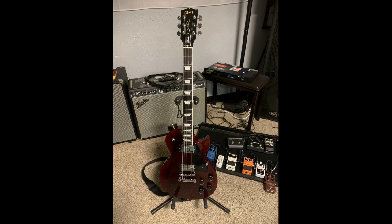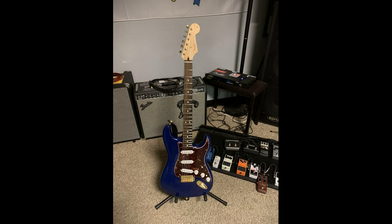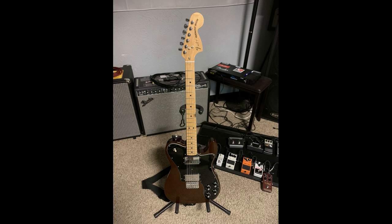Now you know how to take care of your guitar frets and guitar fretboard. I've got another video that shows you how to put strings on these guitars, so check that one out and have a super lovely day. Goodbye.